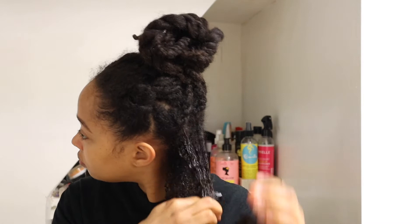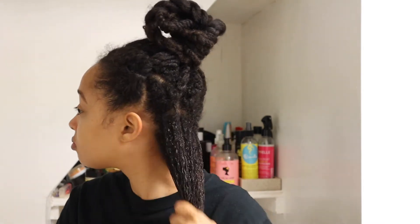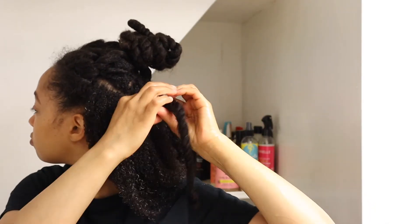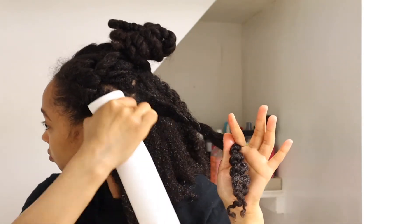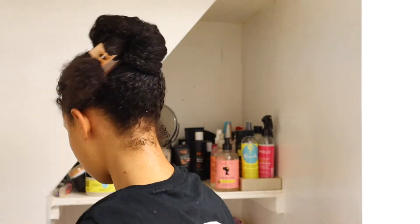So when my hair is damp I like to focus this on my scalp mostly, and also of course my ends so that they can get the most benefits from the aloe vera. And once my whole head is done I just wrap my hair up into a plastic cap and I let it sit for about 10 or 15 minutes, and then I just proceed with my regular wash and condition routine.